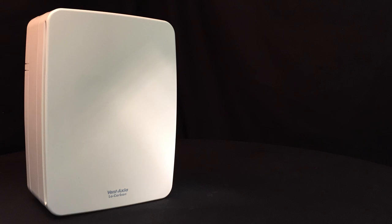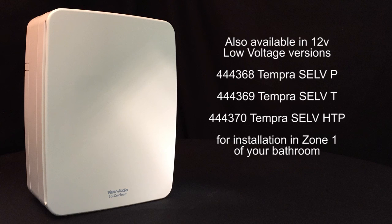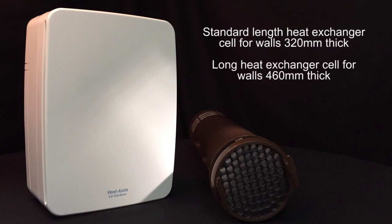All models are available in a 12V low voltage version for installation in Zone 1 of your bathroom, and with two lengths for the heat exchanger.